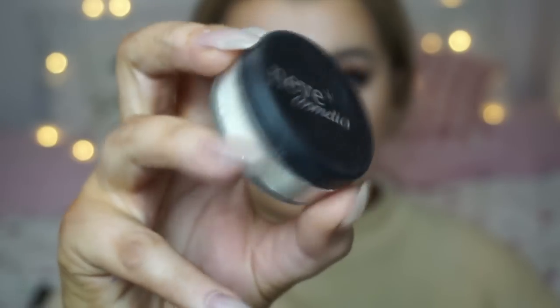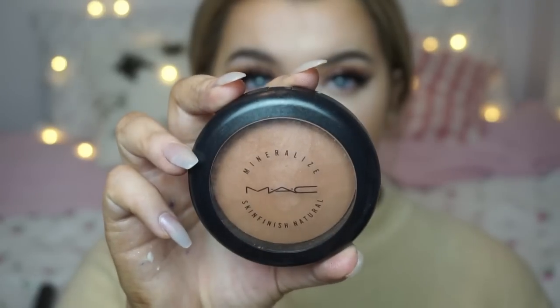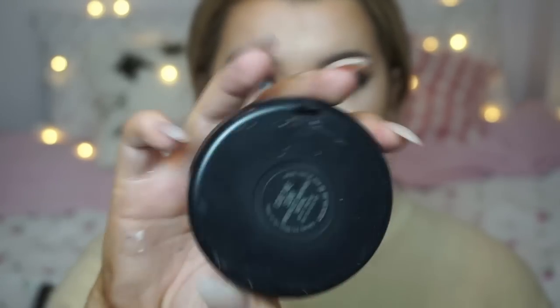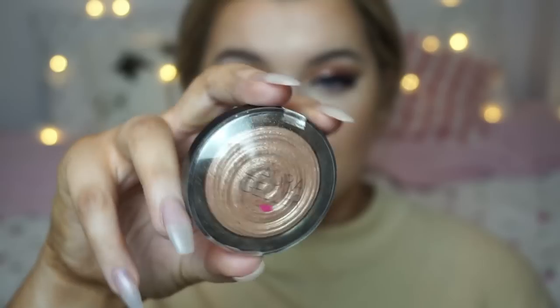To set all those creams I'm just dousing myself in Fix Plus and pressing that into my skin with a beauty blender. Then using my Neve Cosmetics translucent powder in the shade Nude to enhance the highlight under my eyes, and then using my MAC Mineralized Skin Finish in the shade Give Me Sun to set my contour and add a bit more warmth to my skin.